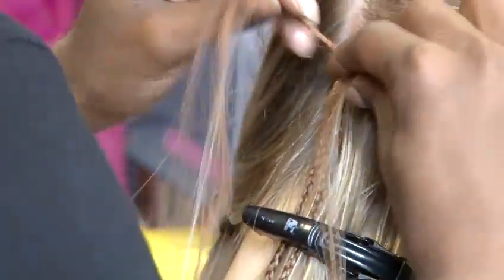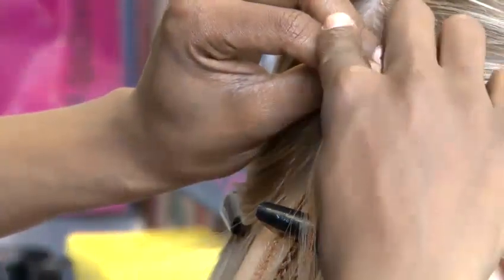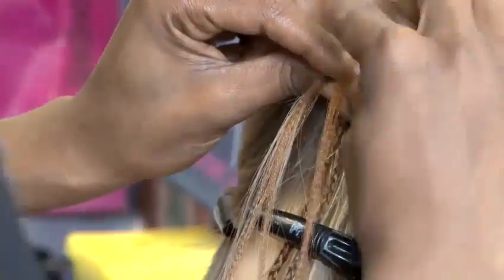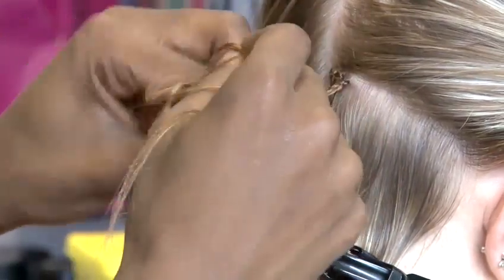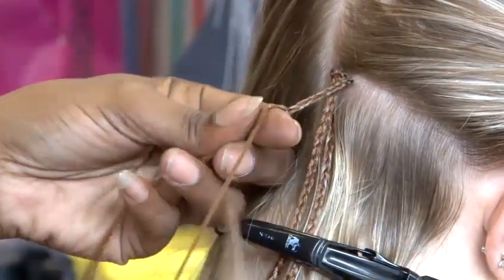What you'll see me do right now is attaching the extension hair to the client's own hair. We've split the client's hair into one side of the extension braid to form a secure base. Upbraided twice onto the base and then we continue the three strand braid all the way down to the end of the hair.